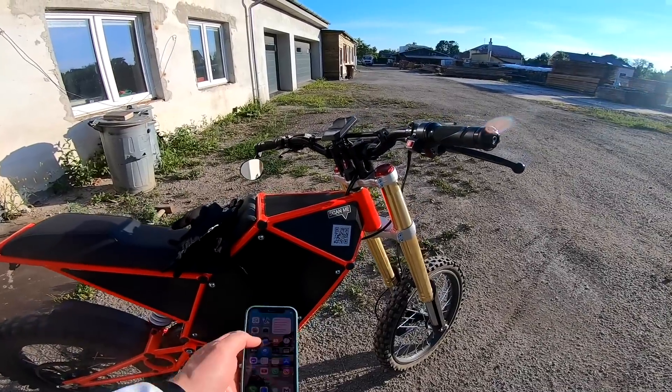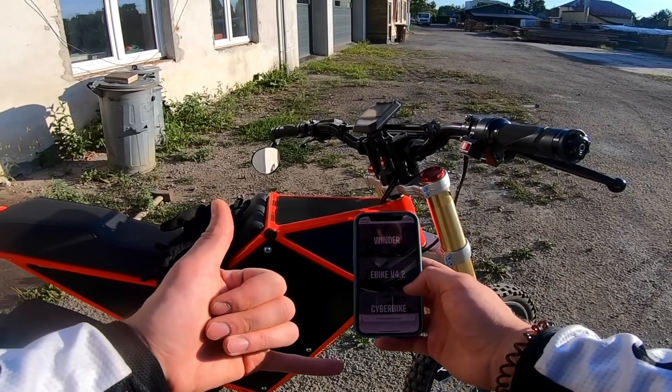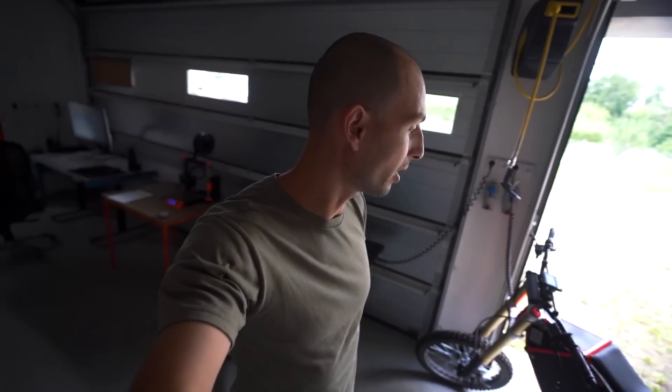Hey everybody! I've been receiving a lot of the same emails recently, so I would like to explain a few things about the cyber bikes. I've been getting a lot of questions about whether we still make cyber bikes — yes we do! We've been offering them for over a year. Even though the video is older, there's not much change, and that's why I didn't feel like it was worth filming about anything new.